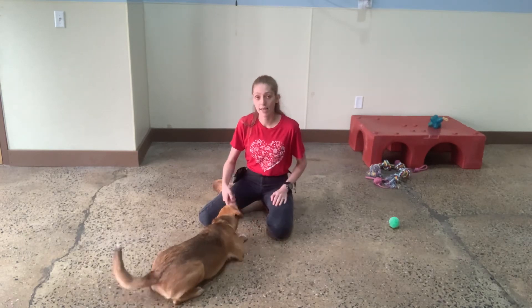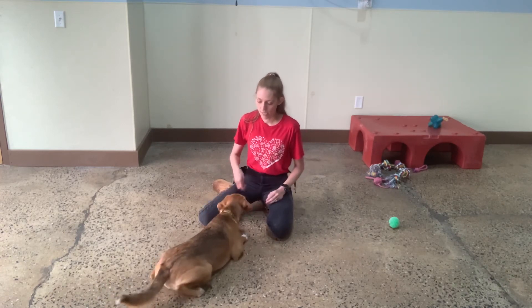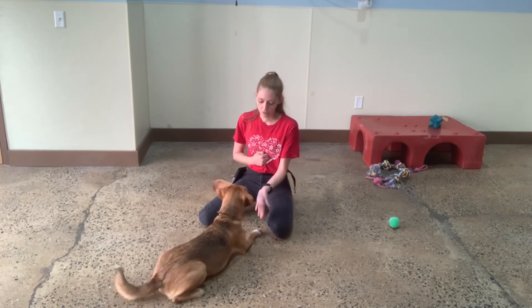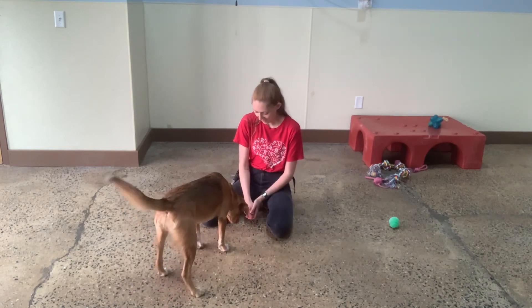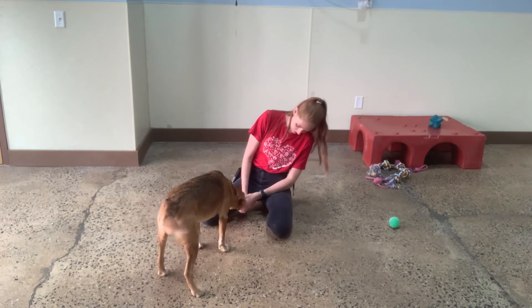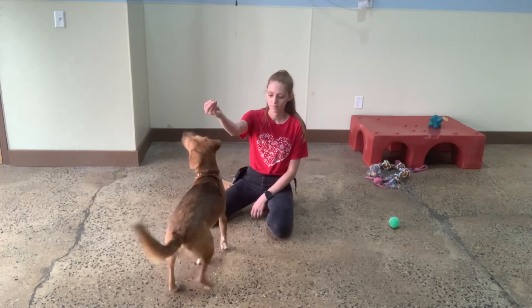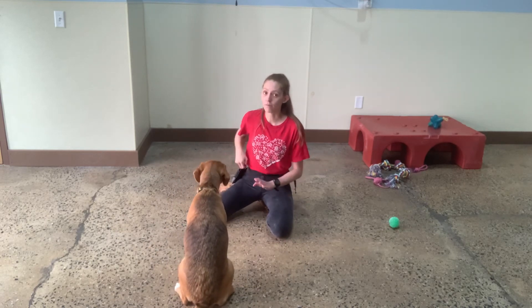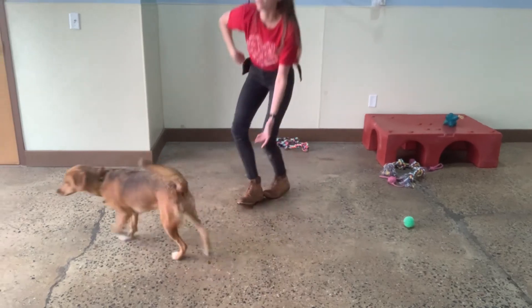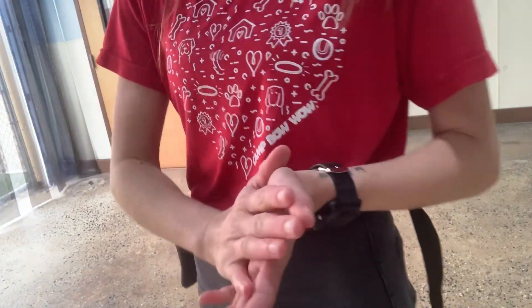Touch. Yes. That is the first step — hand targeting we were doing before. Touch. Yes. Good, honey. Nice and close for her to start. Touch. The treat is in my other hand, so let's see if she figures it out. You got it, honey. Yes. Good. A lot of stuff that we're working on right now — I'm sure some of it is new. So she's doing amazing. I'm going to give her a quick break and then we'll be back.